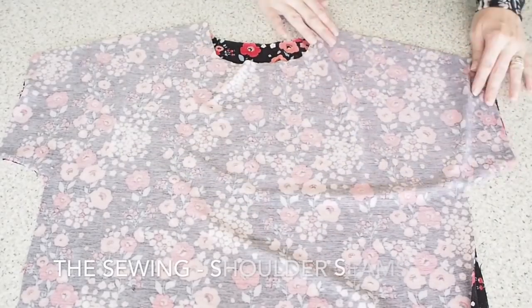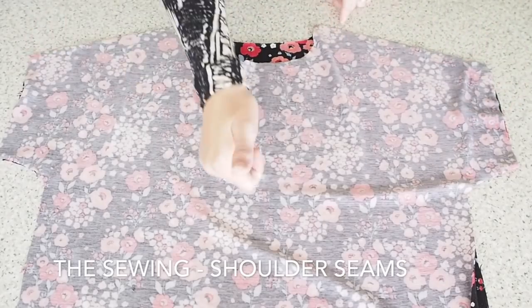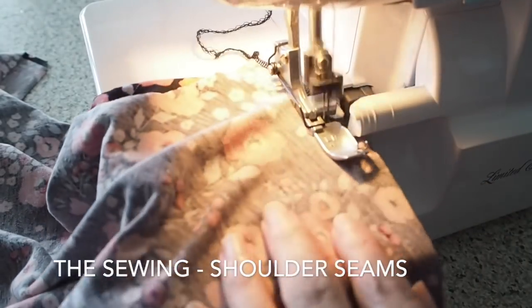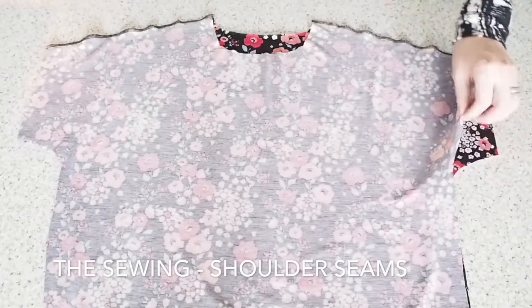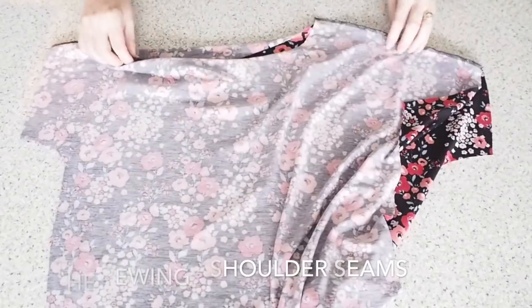The first thing I'm going to stitch is my shoulder seams, so I have my front bodice over my back, right sides together, and I'm stitching at my one centimetre seam allowance on the overlocker. And that's how that looks — so pleased with that.